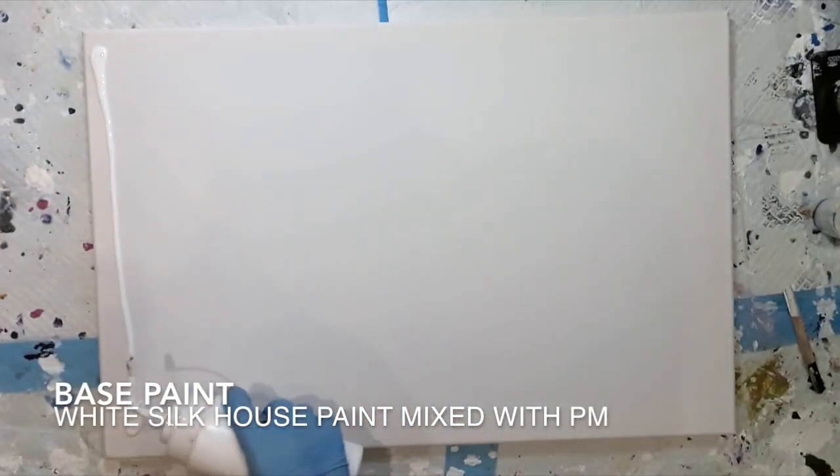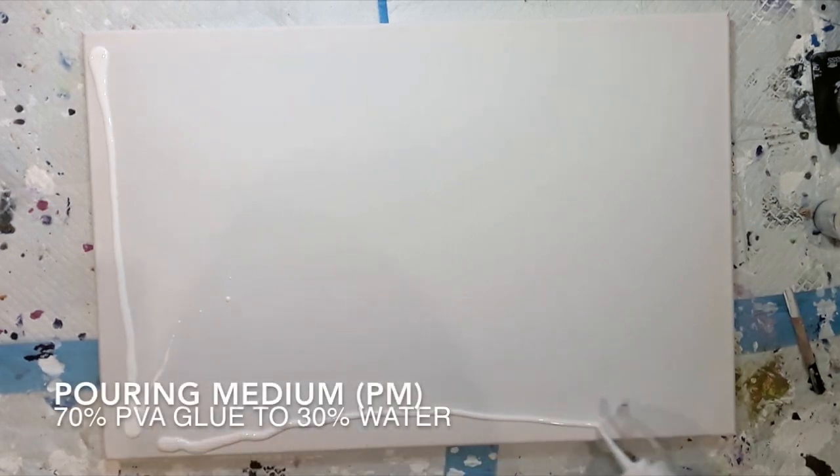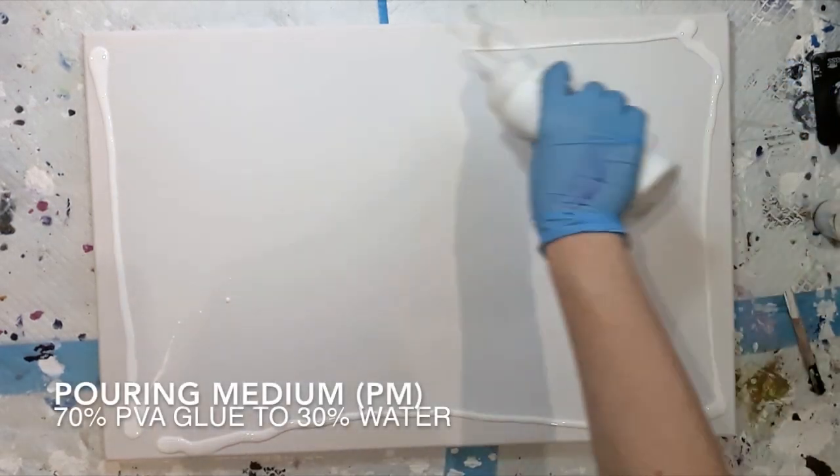The next stage is adding the base coat to the canvas. I just use white silk house paint mixed with pouring medium.